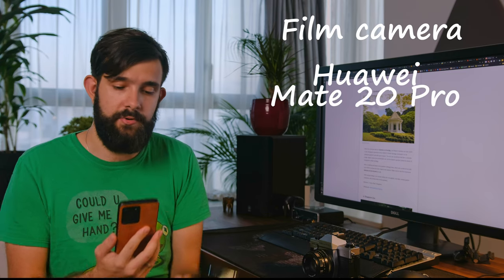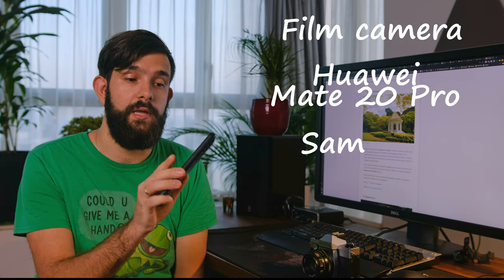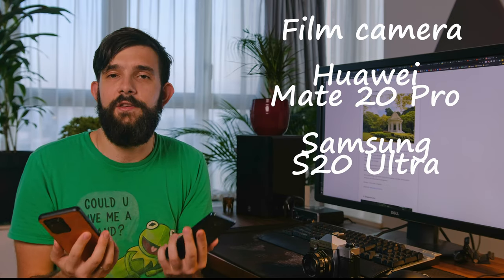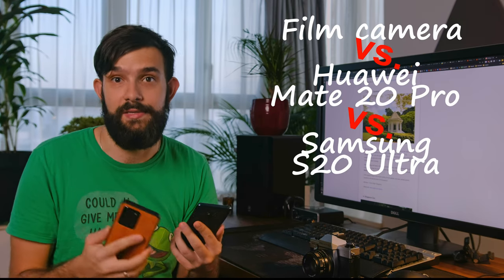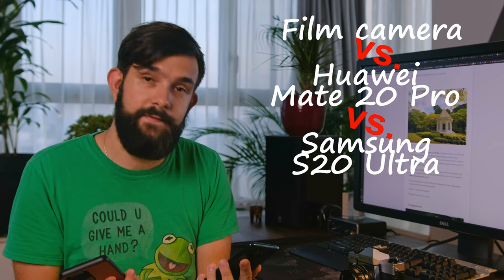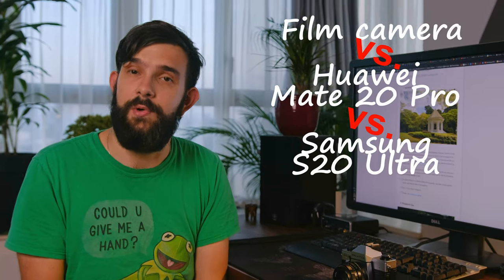So this is my old, old, previous generation phone — the Huawei Mate 20 Pro. And the latest and greatest from Samsung, which is the S20 Ultra. We decided to make this video about comparing the difference in generations. Stick around for a ride and we'll see if the new, the old, and the super old are actually that much different.